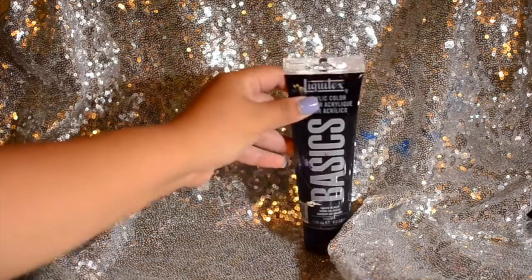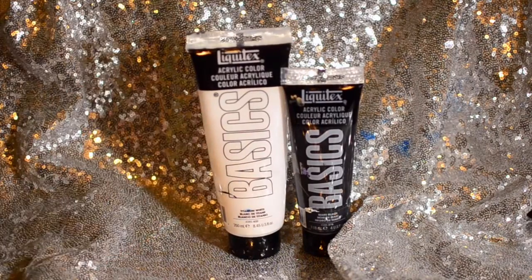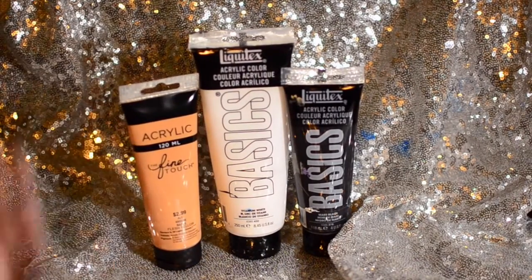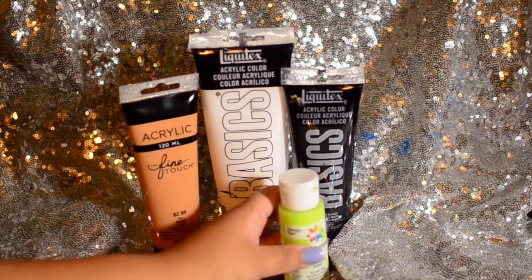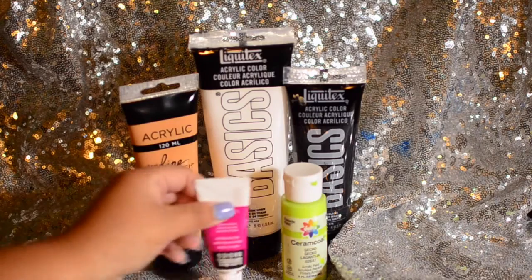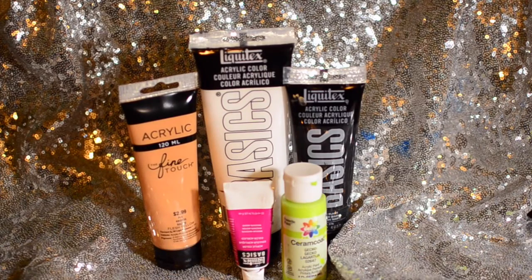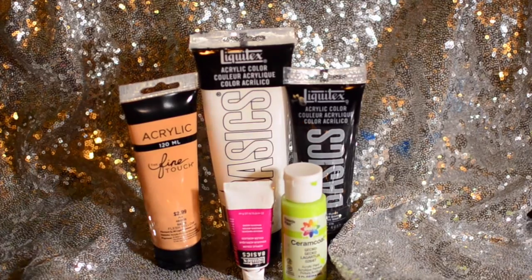Last but not least, our acrylic paint. We'll be using black, white, and a brownish color. For the background, we'll be using this kind of crafty paint in a green shade. And then for the detail work, some more acrylic paint in a fuchsia color.